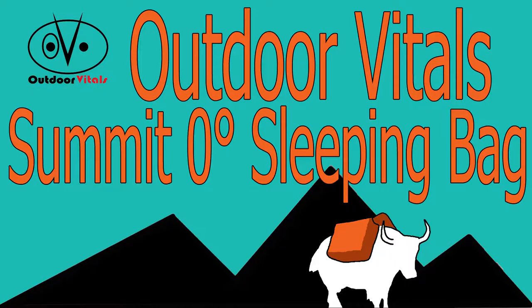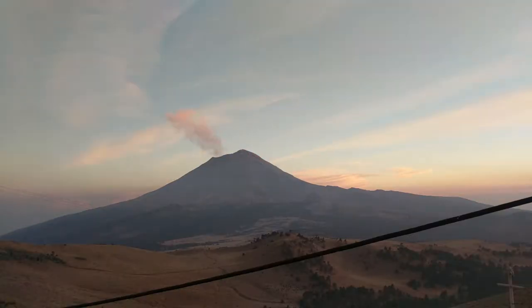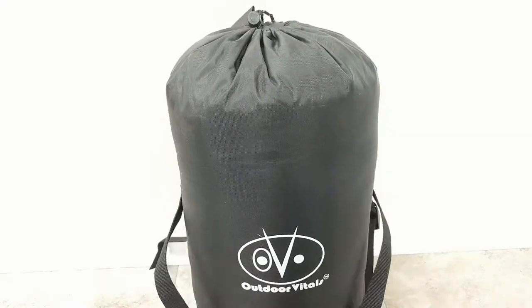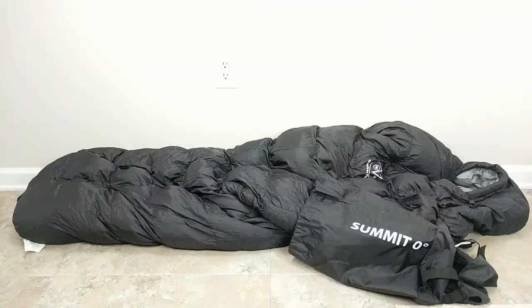Hey folks, in this installment of the Garriac, I'm going to be talking about the Outdoor Vitals Summit Zero Premium Down Sleeping Bag. I needed a zero degree bag for my Mexican volcano climbing trip. I wanted something that was lightweight, constructed well, but at a budget price. After comparing a bunch of different sleeping bags online, I decided to go with the Summit Zero.